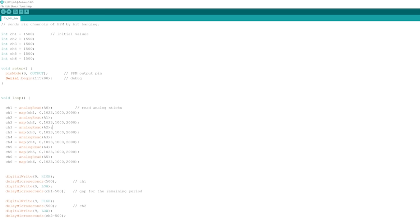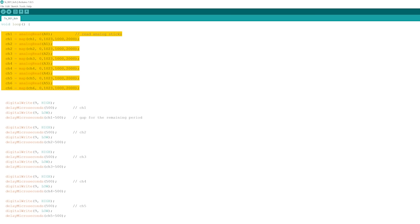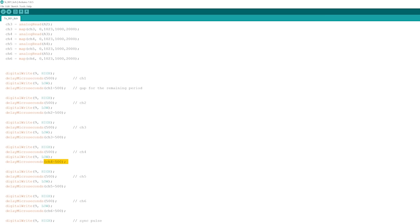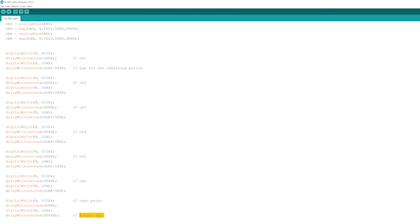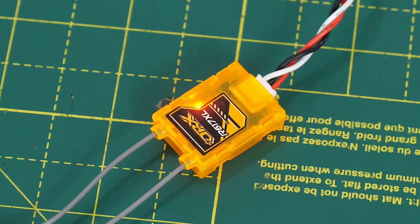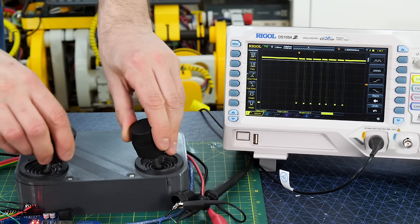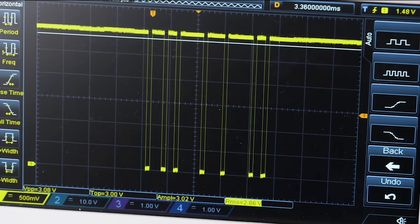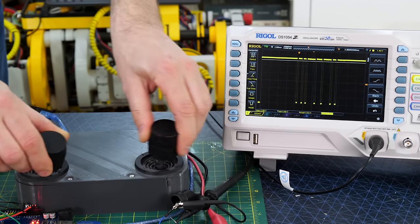I wrote some Arduino code to read six analog joysticks and generate the PPM signal. It's just scaling values from the analog ins and using delays to make 500 microsecond pulses. The gap between pulses is the servo PWM value we want minus 500 microseconds, so the total time between two rising edges is the desired PWM value. I'm sending six channels of PPM with a longer gap to mark the start of data. The transmitter beeps when I plug it in, meaning it's got a valid PPM signal. I paired this with a six channel PPM receiver, currently reduced to just $2.99. It looks like we have PPM on the output — the pulse width changes as I move the sticks. However, my pulses now appear inverted and around 300 microseconds instead of 500. So the transmitter is sending values digitally and the receiver is recreating the PPM at the other end.